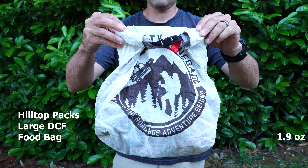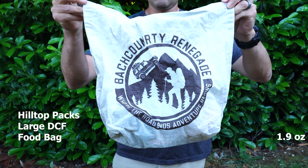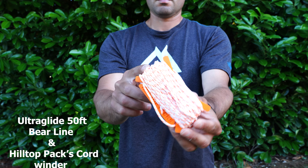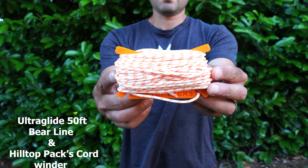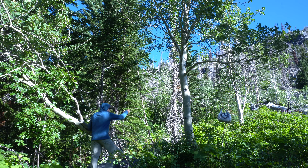For food storage I use the Hilltop Packs DCF food bag — the large size, which can fit up to five days of food. I also store my cook system in there as well. To hang the bag I have 50 feet of Ultra Glide Bear Line wrapped around my Hilltop Packs Cordwinder, plus a Hilltop Packs mini carabiner — together these allow me to hang my food bag.